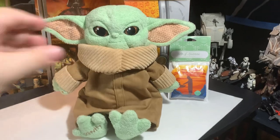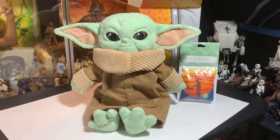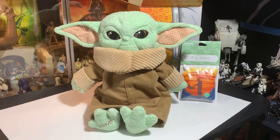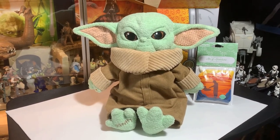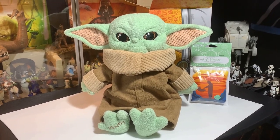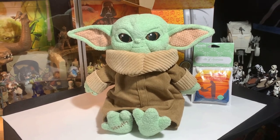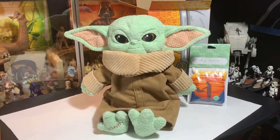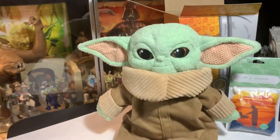So yeah, he is quite soft — I mean he really is soft, he's soft and cuddly. Really is a nice thing if you want to cuddle up and sleep with a teddy bear kind of thing but you want it to be The Child Grogu — this is the one. It's really really soft, really really neat, and a unique item. I've never seen this thing before, never even heard about it before.